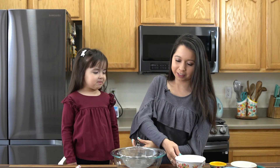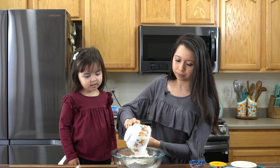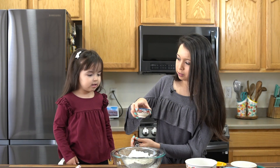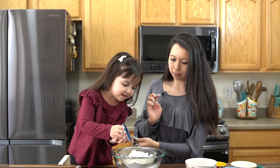So first we're gonna add in two cups of all-purpose flour. Then you wanna add in two teaspoons of baking powder.